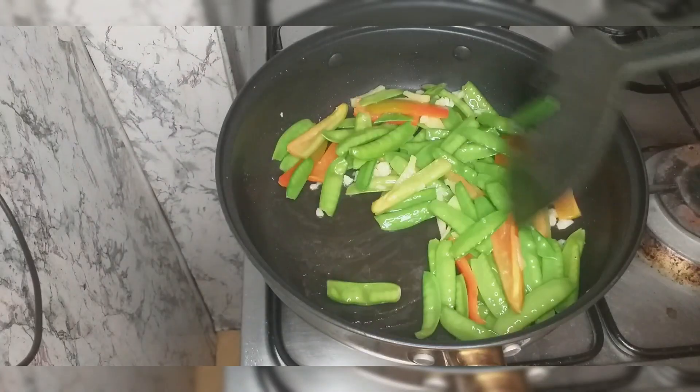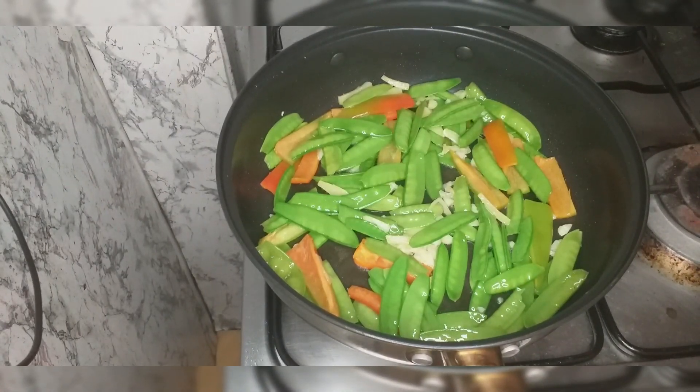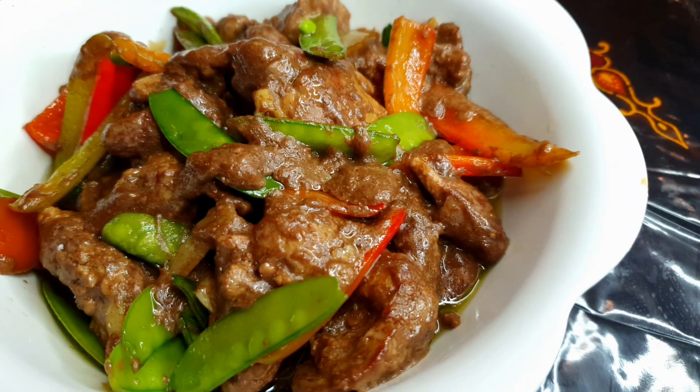Hello my friends, welcome to Kusina ni Bibay. So for today's recipe, we're gonna make chicken liver stir-fry with snow peas or shitsaro. And here are the following ingredients.